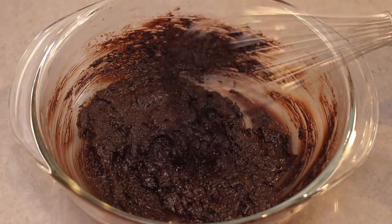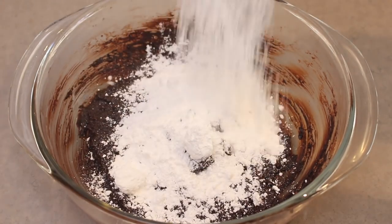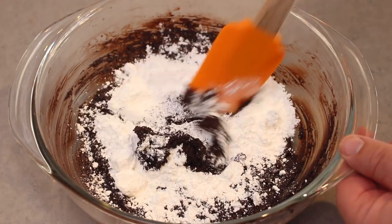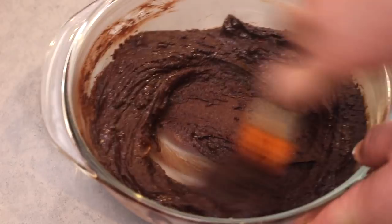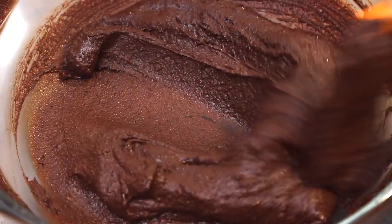Finally, add in the powdered sugar substitute. Today I'm using erythritol, which you can find in the stores really easily. Mix this in really well — this is where everything will start to come together. At first you think you need more butter, but the more you work the powdered sugar substitute, the looser the mixture will become.